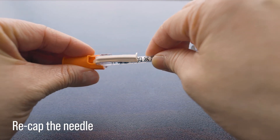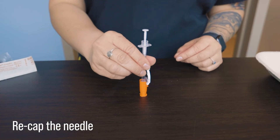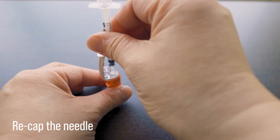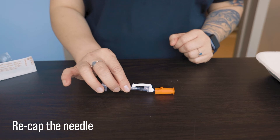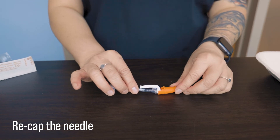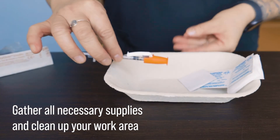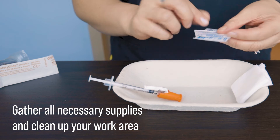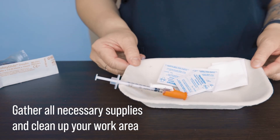Once we have the amount we require, we can replace the cap on the needle. This is the only time that we're allowed to recap a needle because the needle is still clean — we never recap a used needle for safety reasons. There are multiple ways to do this, each with its pros and cons, but here are a few examples. Now that we're finished drawing up our medication, we can clear up our workstation and gather any other supplies we may need.